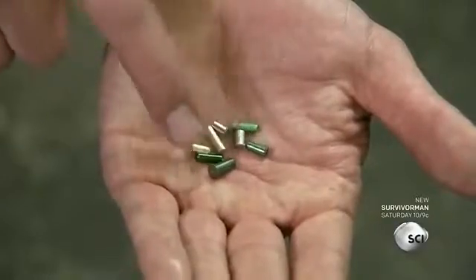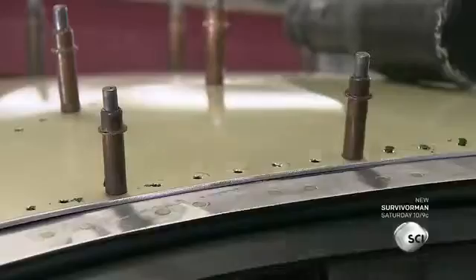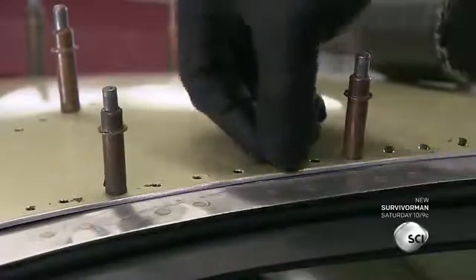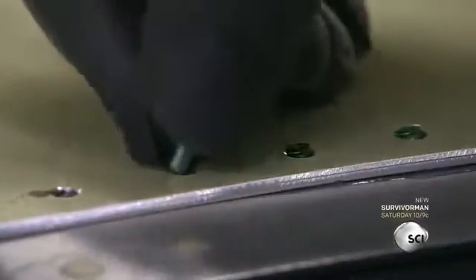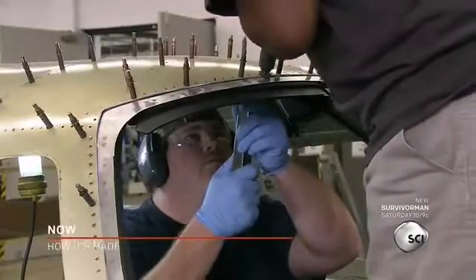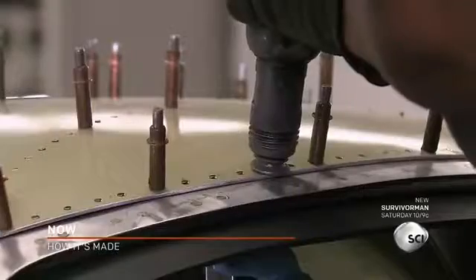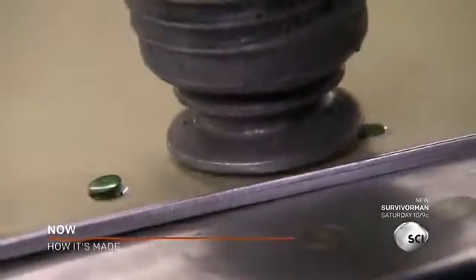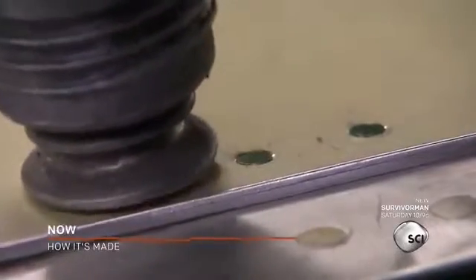Then they select the rivets. They'll need rivets of various sizes and strengths for the different parts of the plane. They begin riveting the holes that don't have Clico fasteners in them, then remove the Clicos and rivet those holes as well.